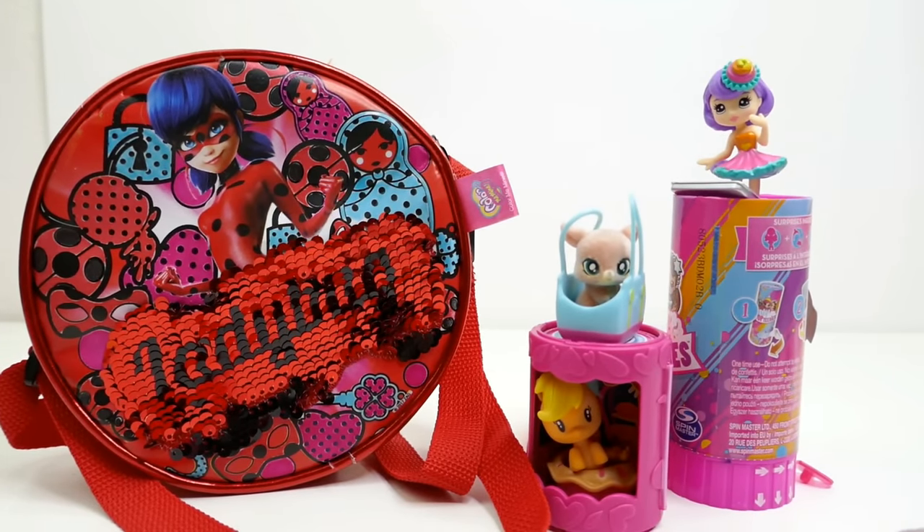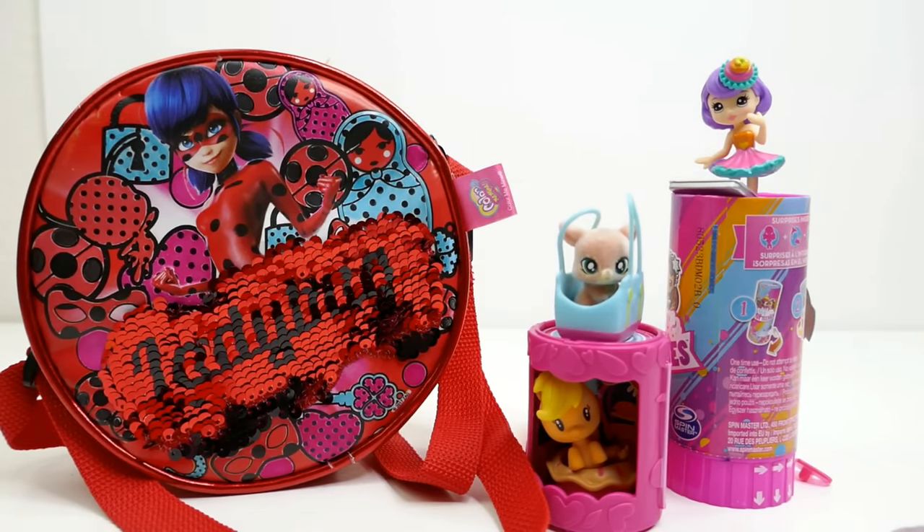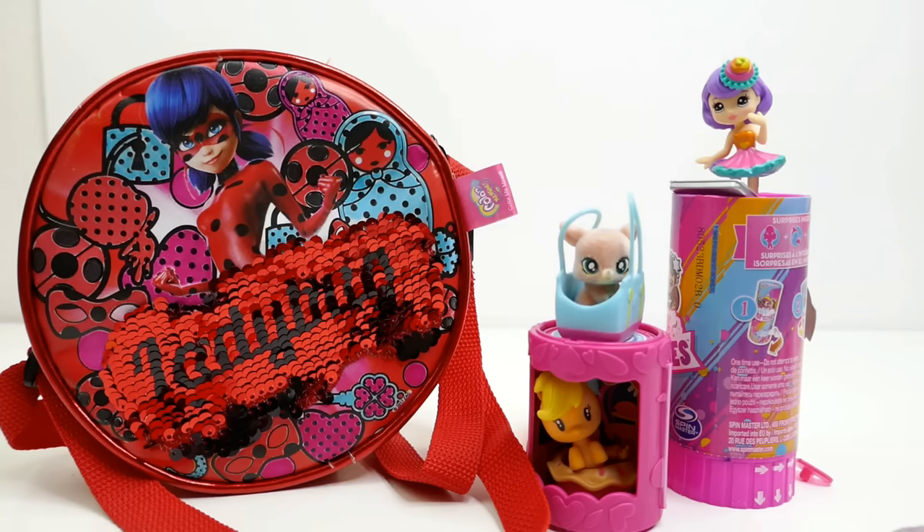All right everyone, I had a lot of fun coloring this Miraculous Ladybug purse and also opening all the surprises inside. Which surprise is your favorite? Let me know down below in the comment section, and I'll see you guys next time, bye!